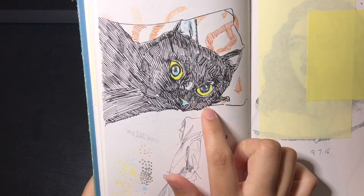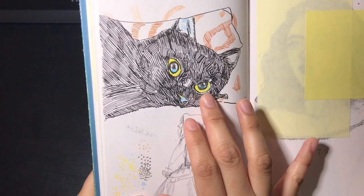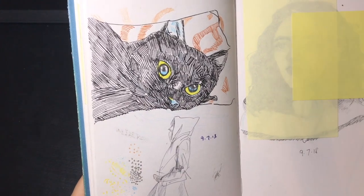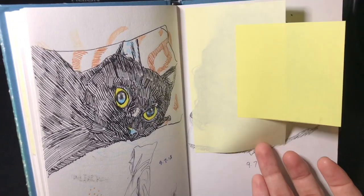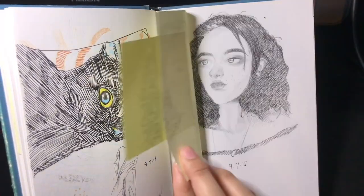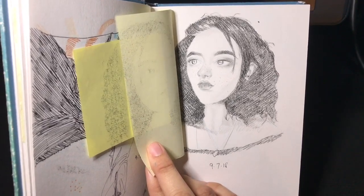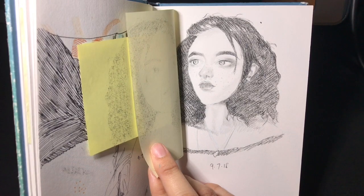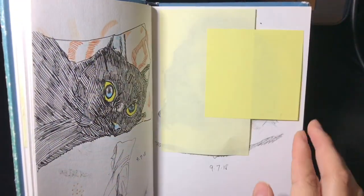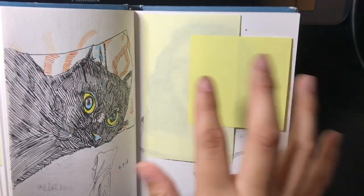This is a drawing of my cat who's no longer with me, from a photo I took. I was practicing with the Posca paint pens and I kind of like how it turned out. This portrait study is in charcoal. I really don't like charcoal — I like how it looks when other people use it, but it smears too much for me. I even covered it with sticky notes so it wouldn't smear onto the next page.